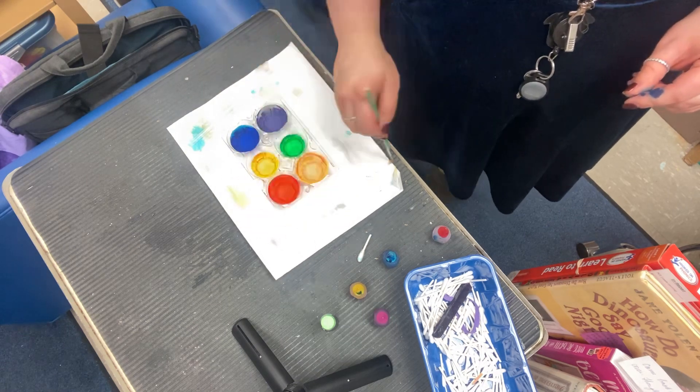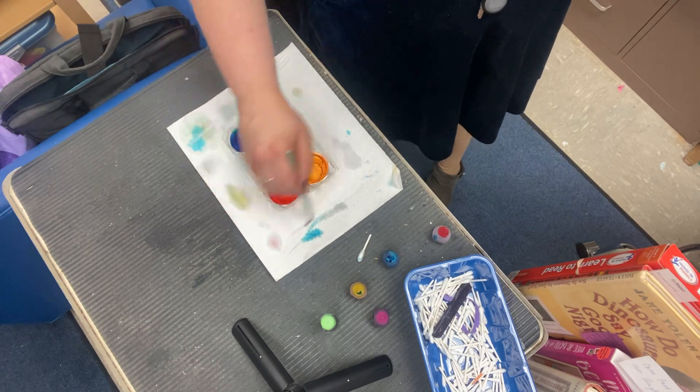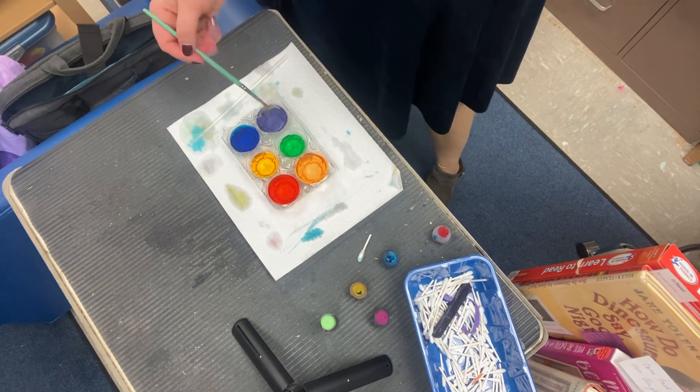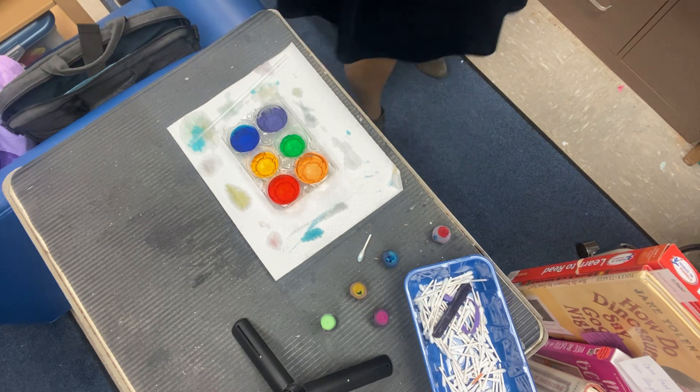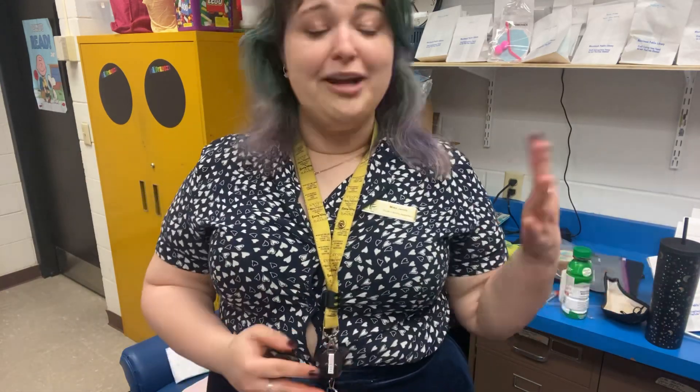If you have a paintbrush like I have here, you can paint — it's going to be very faint and you'll need to do it a few times over. Unless you were using watercolors for all this, then you don't need to worry about that and it's just going to be very vibrant. Keep mixing and make every color in between! Share pictures with us on Instagram at merrimacklibnh, on Facebook under Merrimack Public Library, or email them directly to jenny at merrimacklibrary.org — that's j-e-n-n-y at merrimacklibrary.org.